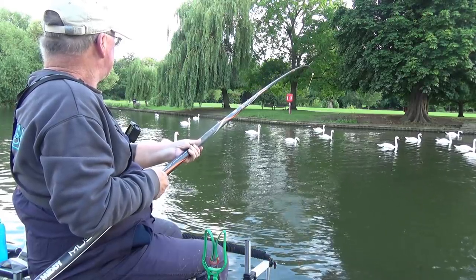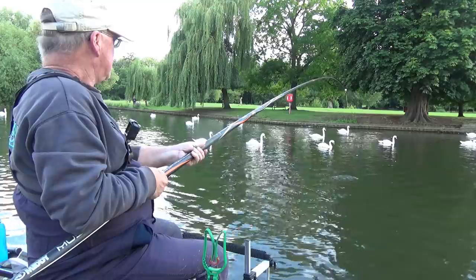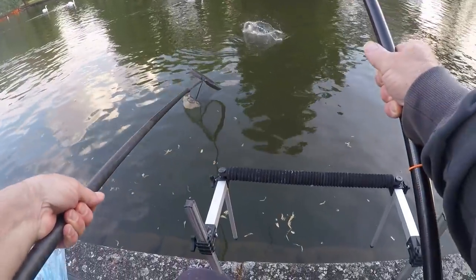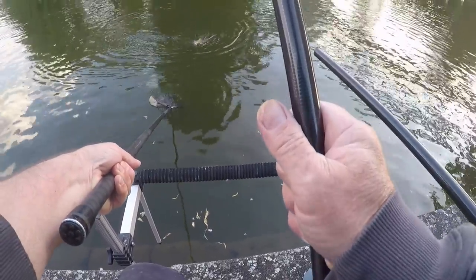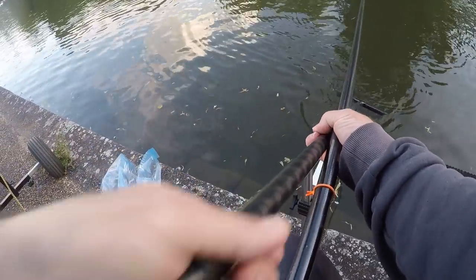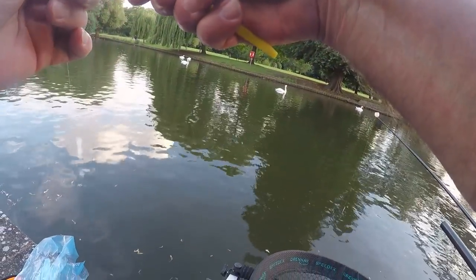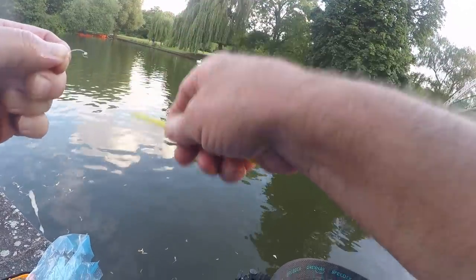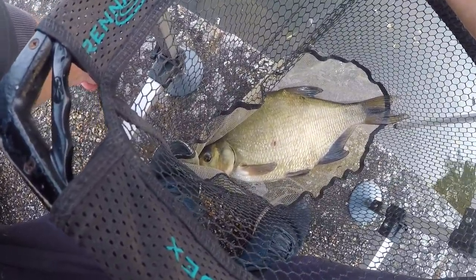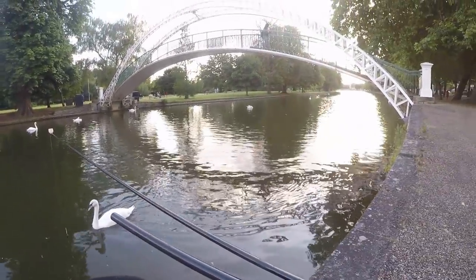It looks like a slab. What a surprise — well if it's a slab it's fighting well. Oh yes, nice slab! Good fish, good fish!